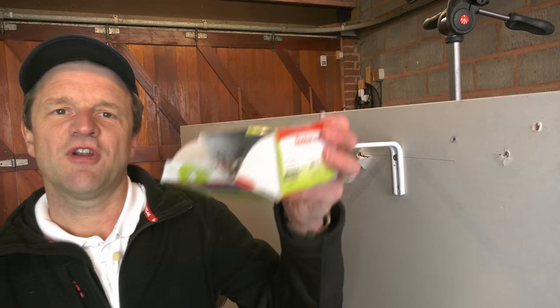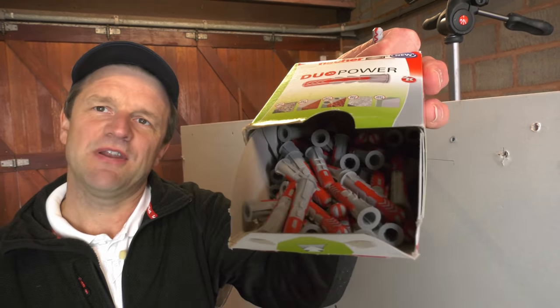Why start with these fixings? At approximately 6 pence per fixing they're the cheapest I'll show you today, and their universal application, price, and ease of use have made them incredibly popular over the last five years with tradesmen and DIYers alike — and you can pick them up absolutely everywhere.